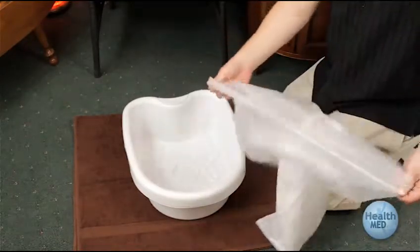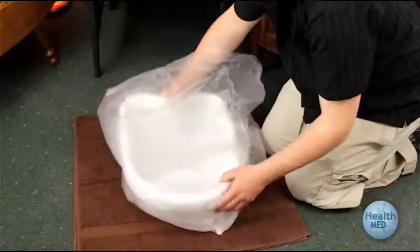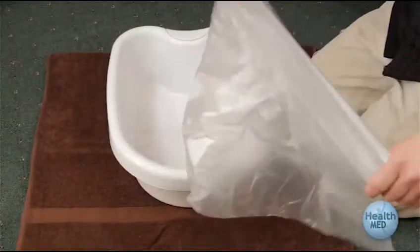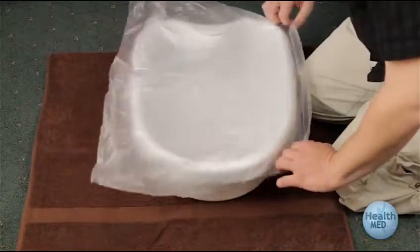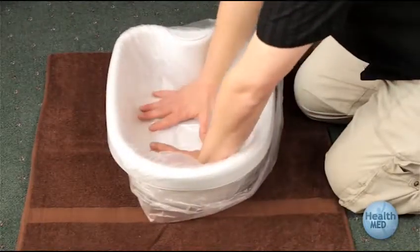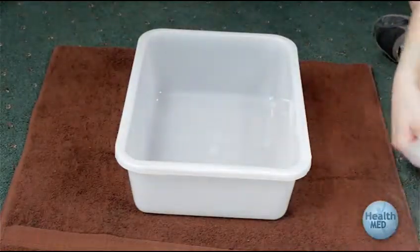The Health and Med rolled liners go on the white tub as shown here. The Health and Med flat fitted liners are put on from the side as shown here. If you have a clear rectangular tub, liners go on the tub as shown here.